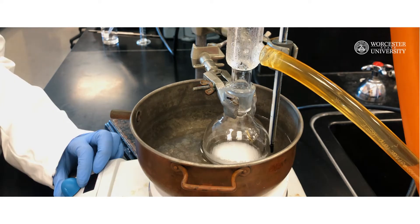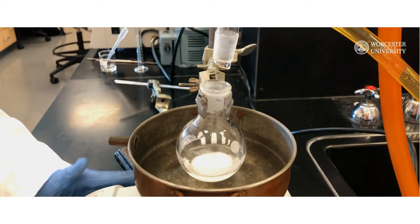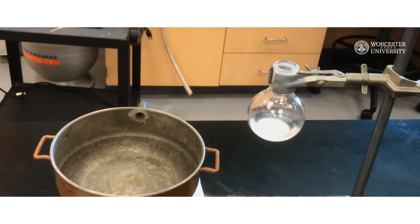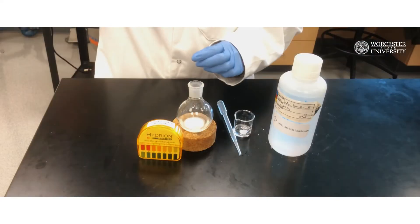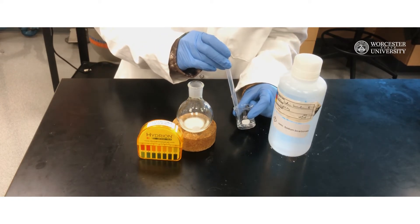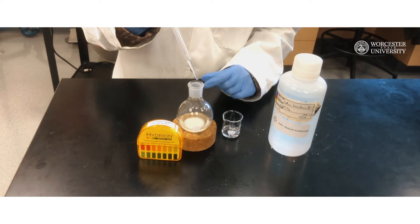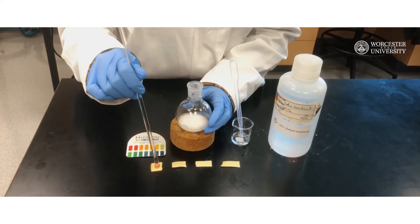After 20 minutes of reflux, remove the flask from the hot water bath and allow the reaction flask to cool down to room temperature. Part B: Isolation of brominated product. Once the flask reaches room temperature, you can begin the neutralization of excess HBr. To do so, adjust the pH of your mixture to around 5 to 7 by continuously adding saturated sodium bicarbonate solution and checking with pH paper.